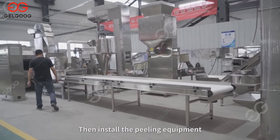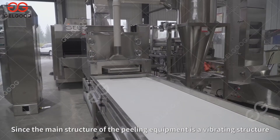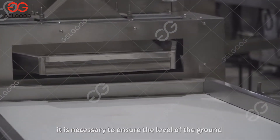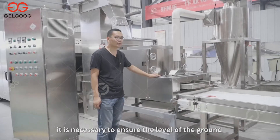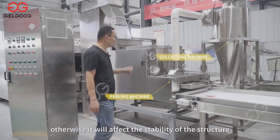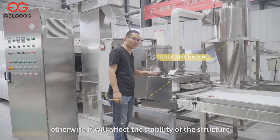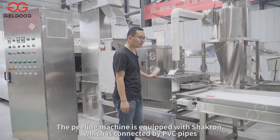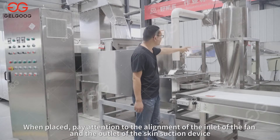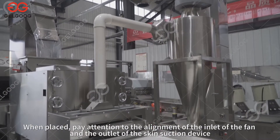Then install the peeling equipment. Since the main structure of the peeling equipment is a vibrating structure, it is necessary to ensure the level of the ground where the peeling machine is placed, otherwise it will affect the stability of the structure. The peeling machine is equipped with a fan connected by PVC pipes. Pay attention to the alignment of the inlet of the fan and the outlet of the skin suction device.